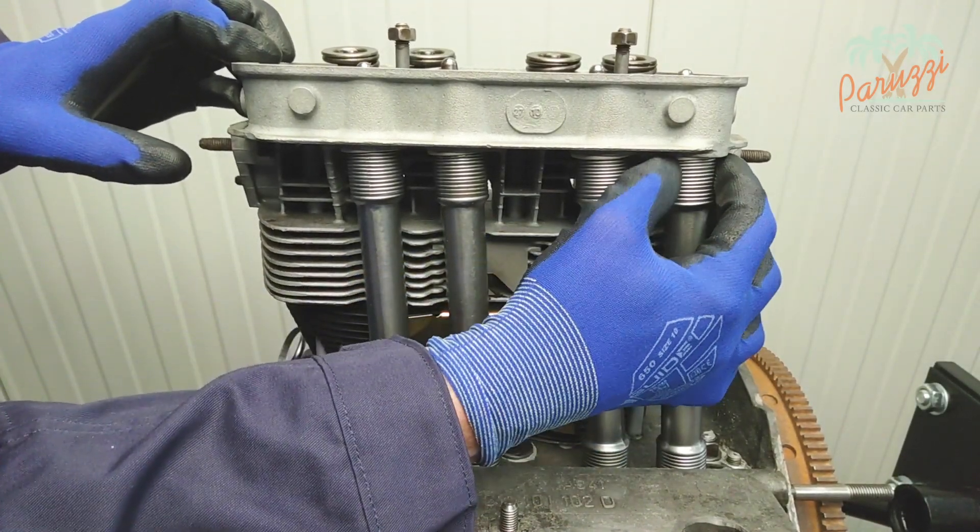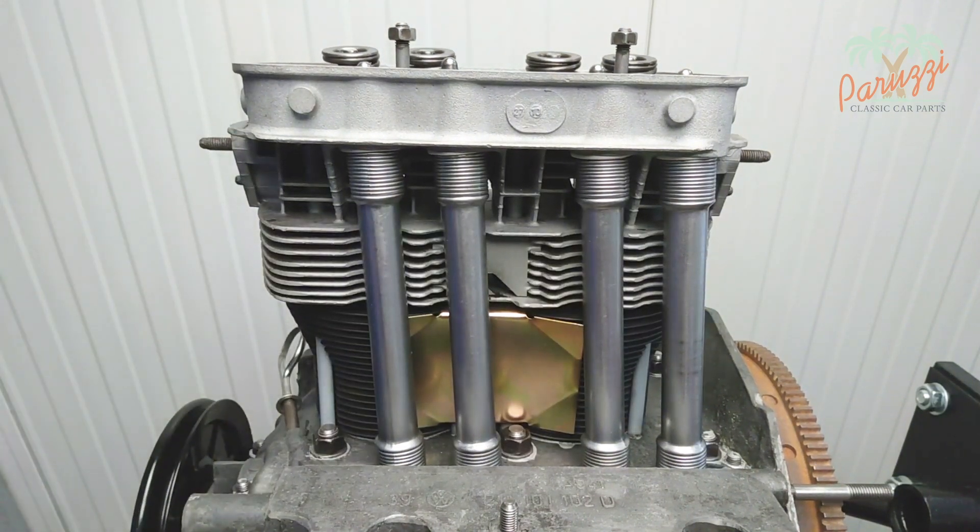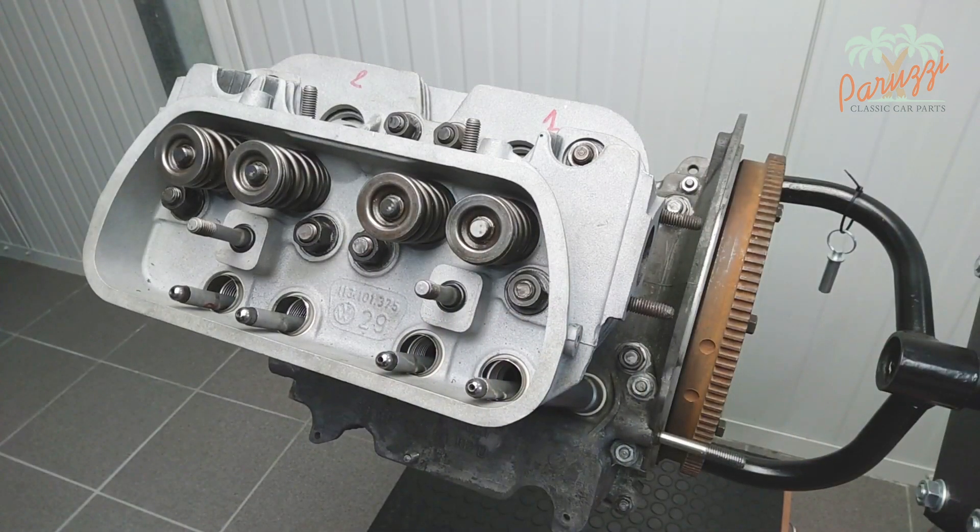The entire operation — fitting the cylinders with liquid gasket and tightening the cylinder heads — should be completed within the hour to avoid the liquid gasket drying up.